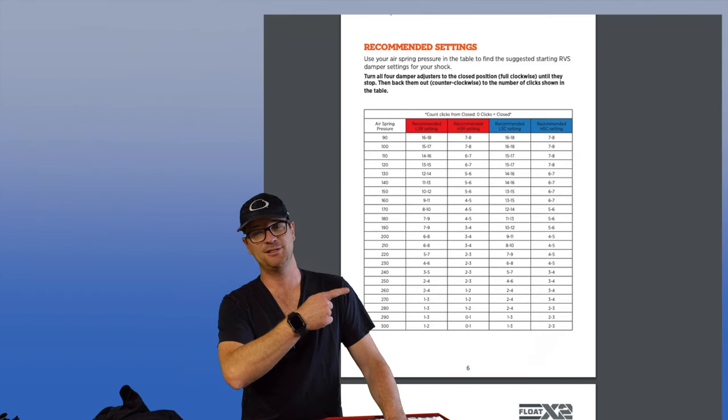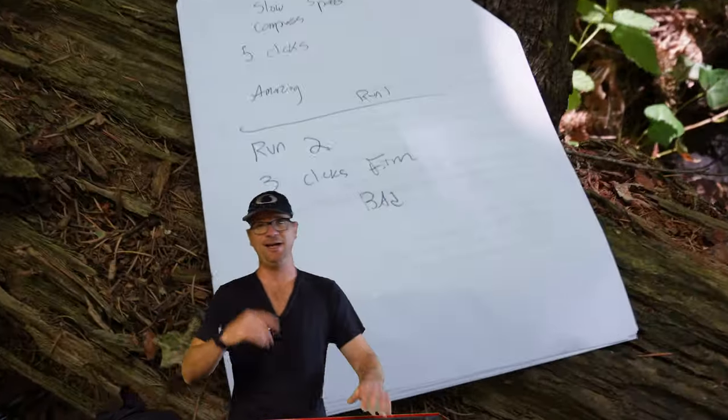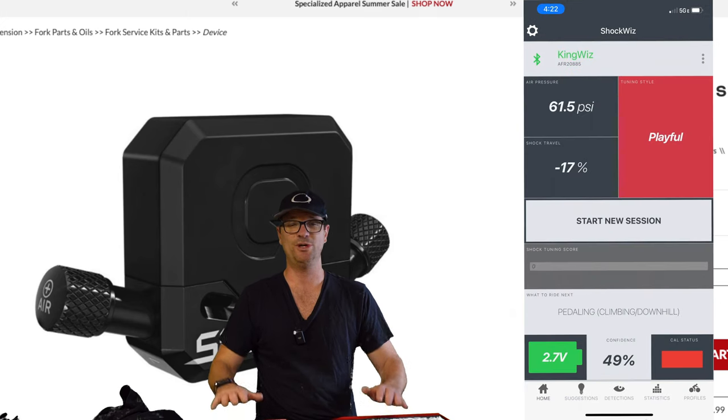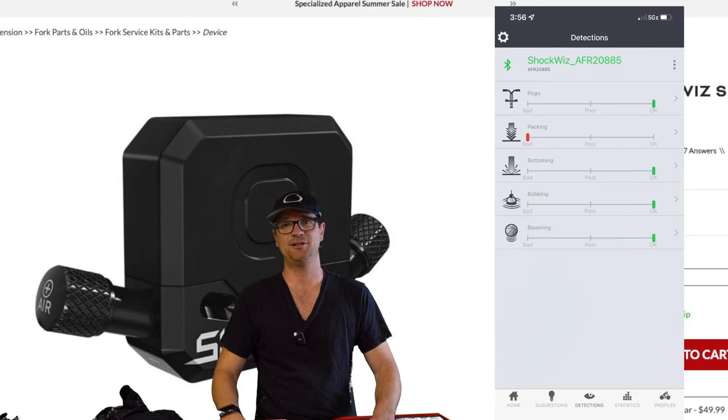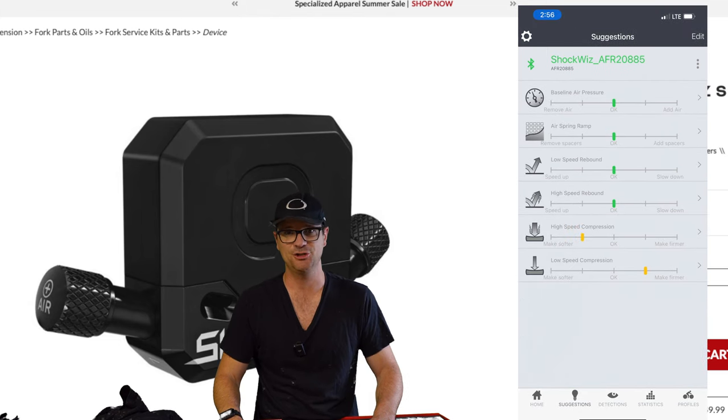Three ways of setting up the Fox Float X2. You can use Fox's chart — that's really good. Number two, you're gonna do my way on the trail. And number three is the shock wizard, which is the best. You plug the shock wizard into your shock, tell it how you want it to ride, and it will do an amazing job.